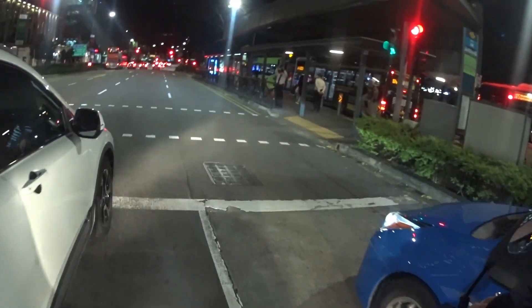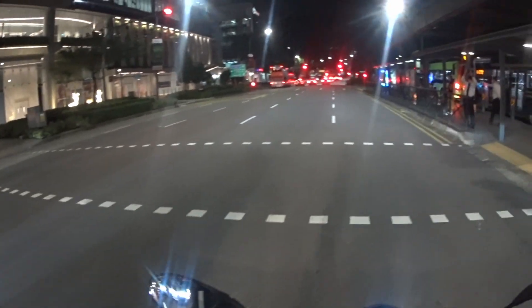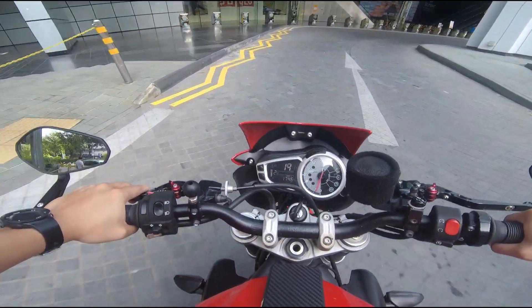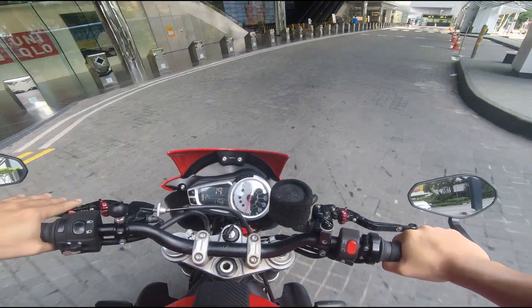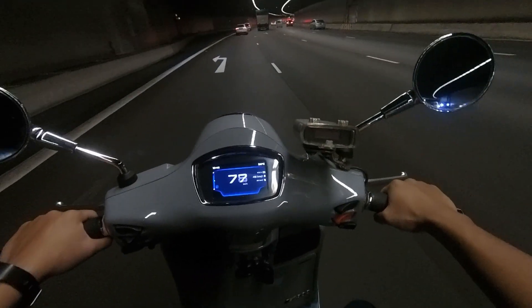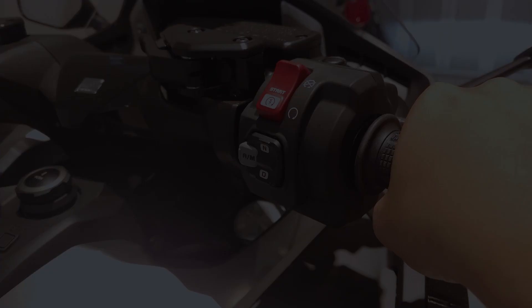Also, most bikes that have a heavier clutch are already hydraulic by default. And the existing bikes that use a cable clutch are not that hard to pull in, unless you have an injured wrist or something like that.